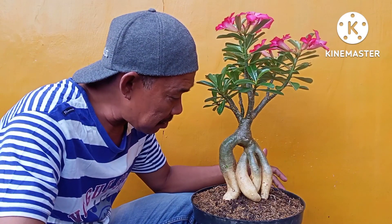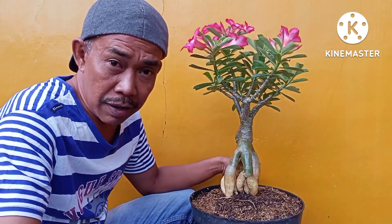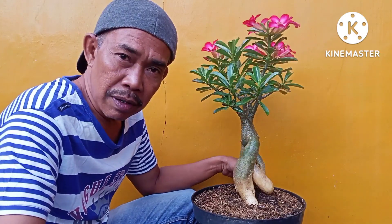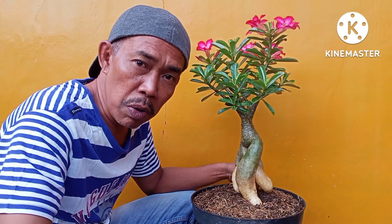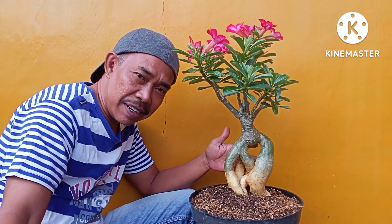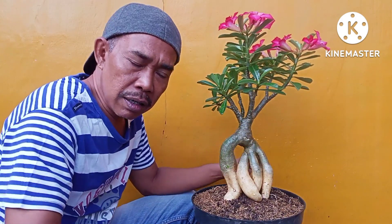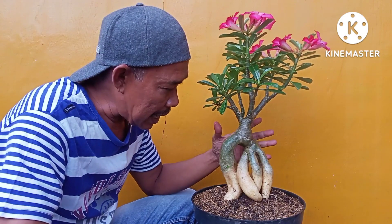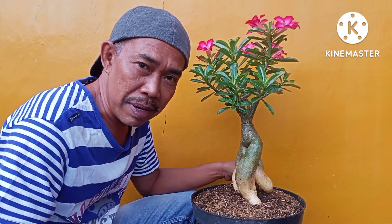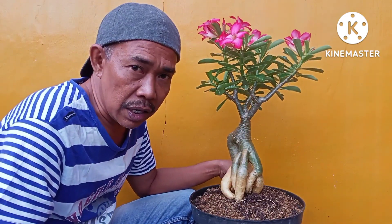Ini dia teman-teman hasilnya ya. Jangan salah pilih kalau mau beli adenium. Lumayan cantik teman-teman akar-akarnya. Yang banyak yang milih adenium yang ini para pebonsai ya teman-teman. Karena memang mereka pebonsai, jelas mereka tidak akan salah pilih.